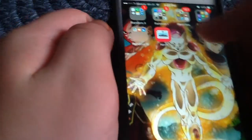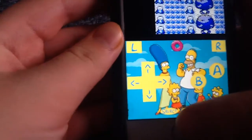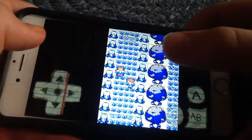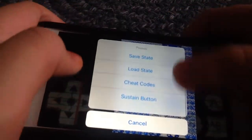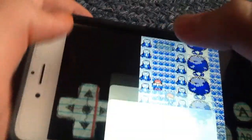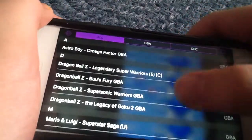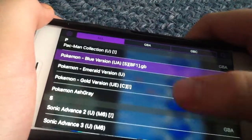If you want to get ROMs, here's a good website. You can change skins, change color palettes — this is Pokemon Red, not Pokemon Blue. You can change different skins, fast forward it, put in save states, cheat codes. I downloaded a couple games, some from my childhood, like Astro Boy, DBZ, Mario and Luigi, and Sonic Advance games.